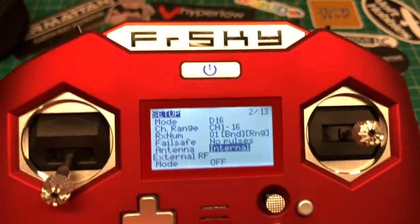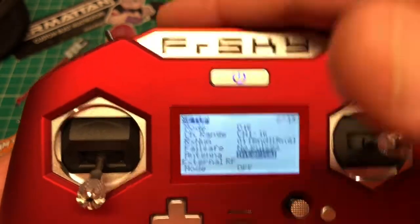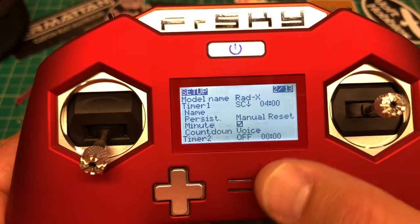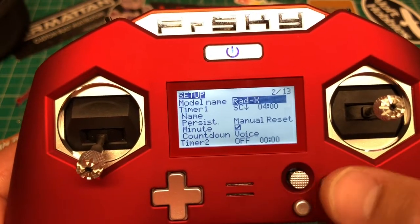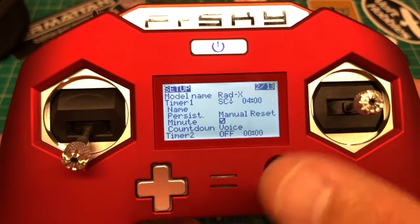Right here you can select your antenna preference per model. Make sure you do not switch to external antenna without one physically connected — that's important. Hitting exit and going right gets you into naming — up, down, left, right to navigate, the shift button toggles capital or lowercase, and exit always brings you back.